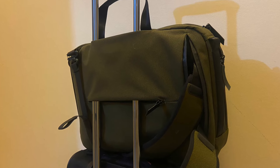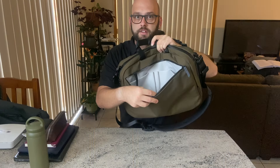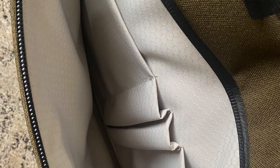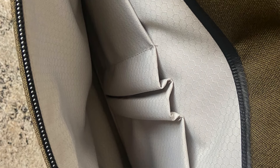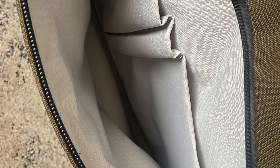On the front of the bag we have a pouch which has a nice little amount of organization. There is a key loop in here as well as a range of smaller pockets for things such as pens, and slightly larger ones for things like notebooks or other smaller accessories.